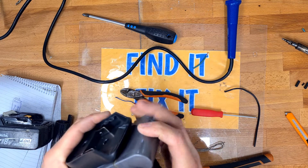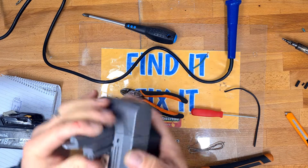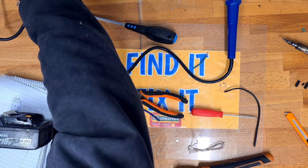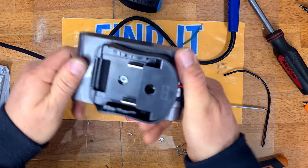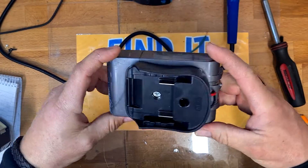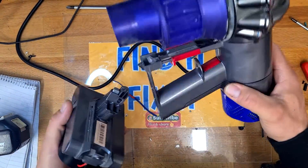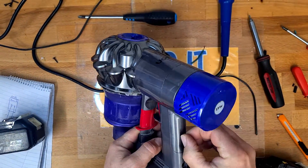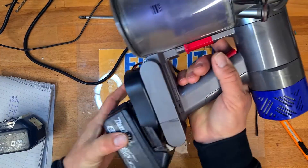Making sure my wiring doesn't get caught, we can reinstall the front cover. It's all clipped back together very nicely, and I need to reinstall that small screw. That's the Makita, Milwaukee, and DeWalt battery conversion complete. We just need to reinstall this into our Dyson, making sure we reinstall the two screws, then reinstall our dustbin and get the battery attached.